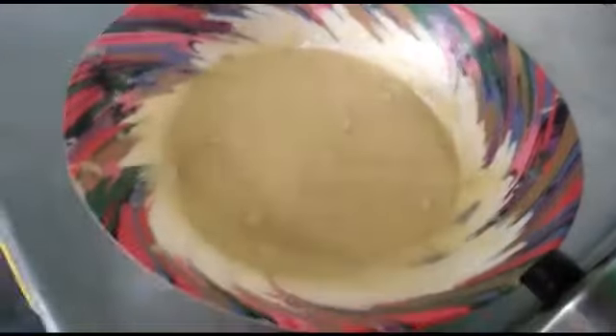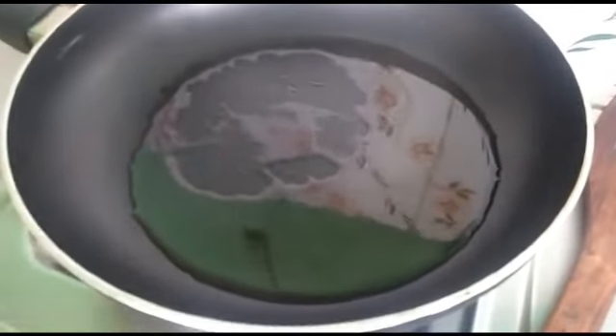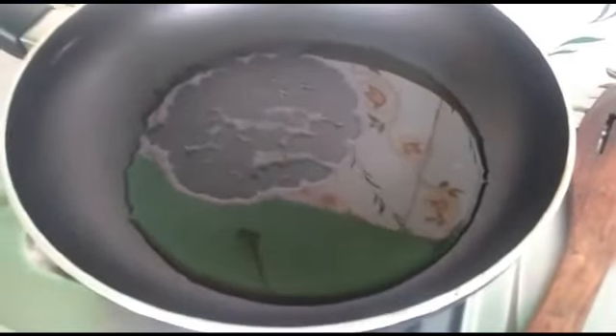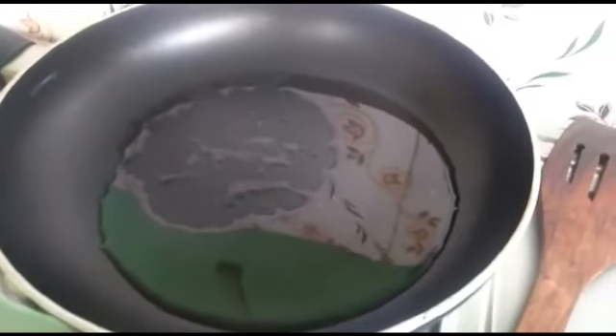Now, everything is for the flour — you will have to heat this. If your flour is good, you will need only half an hour. I will add enough to the flour. I will heat the flour.